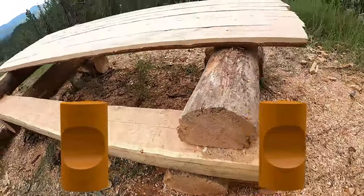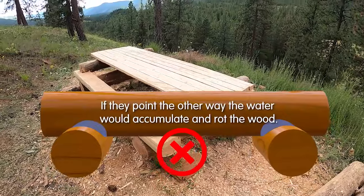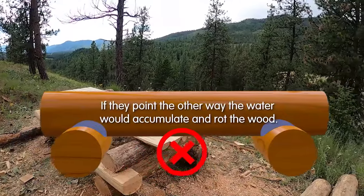The saddle joints are oriented in such a way so that it's most likely to repel water, because it's out in the open.